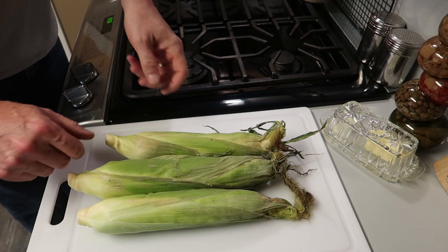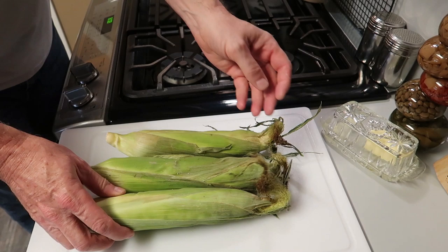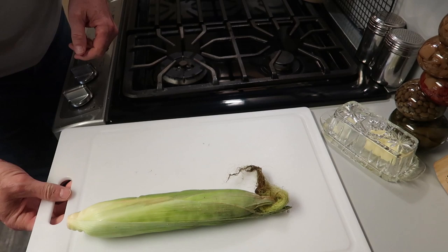Hello everybody, I hope you're having a great day. Take a look at this beautiful fresh corn on the cob. I want to show you the easiest and the fastest way to make this. I saw this demonstrated on YouTube and I just had to try it, and for demonstration purposes I'm only going to make one ear.